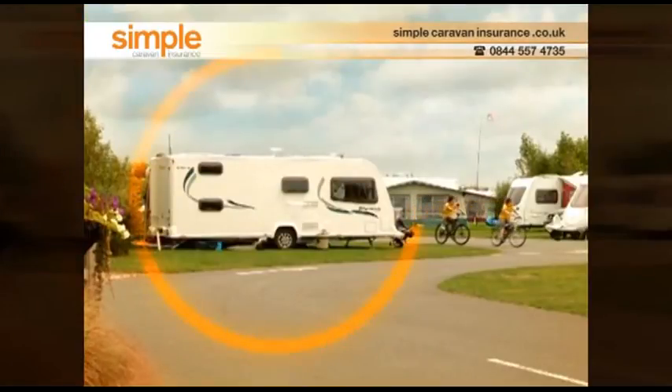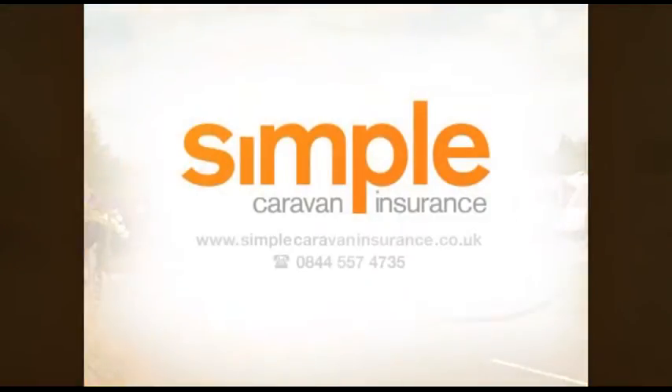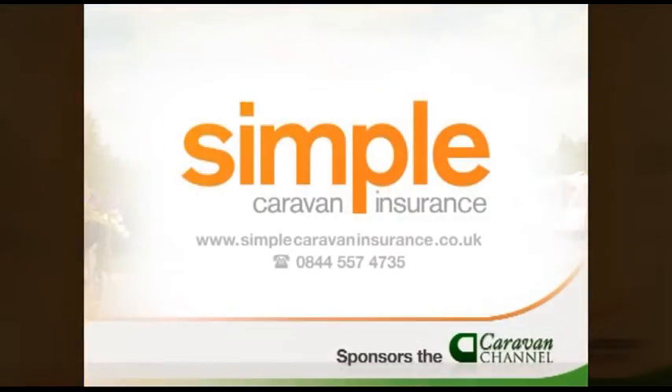Protect your home with Home Simple Caravan Insurance, sponsors of the Caravan Channel. VW camper vans tend to go on for just about ever, but what happens when they do reach the end of the road? Well, if they're lucky, they end up with the Dub Box company. A Dub Box is essentially...